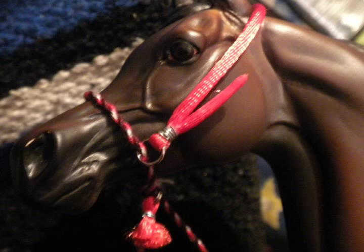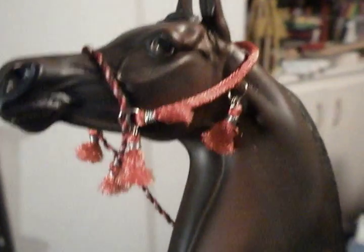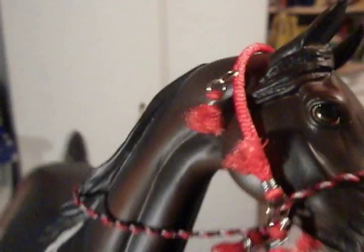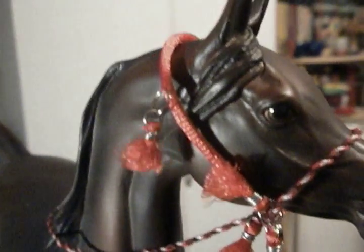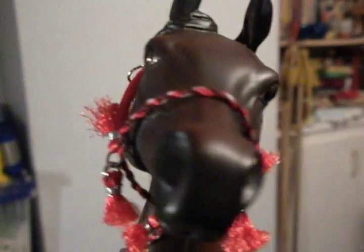This is what it looks like on the horse. So after that, my camera got really tired of taking pictures, so pretty much I just kind of put tassels everywhere.